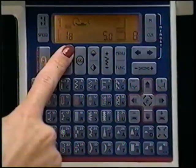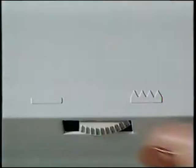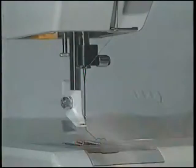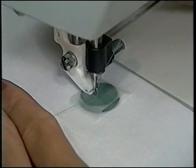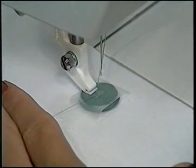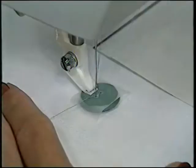To sew on buttons, select zigzag stitch number 4, drop the feed teeth, and snap off the presser foot. Adjust your stitch so the zig and zag land in the buttonholes. Glue stick or tape the button in place and lower the ankle onto the button. Turn the hand wheel for one stitch to be sure the needle lines up with the holes, then zigzag the button in place. Touch stop to tie off — quick and easy. Remember to bring the feed teeth back up.